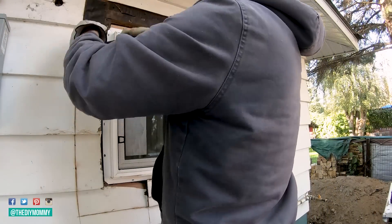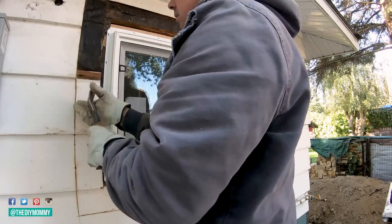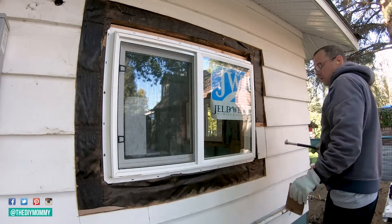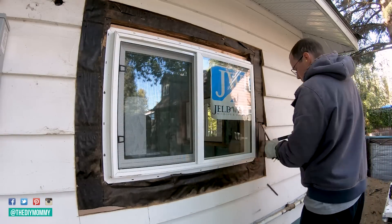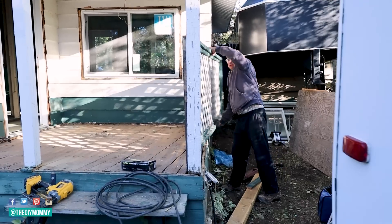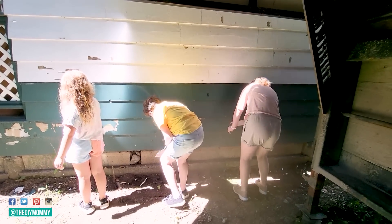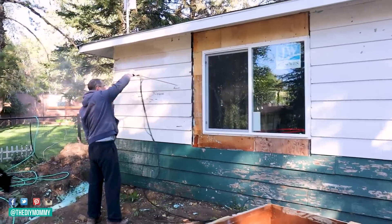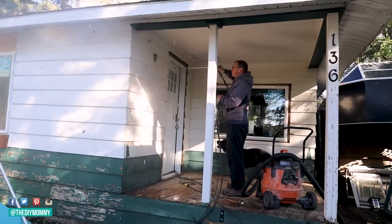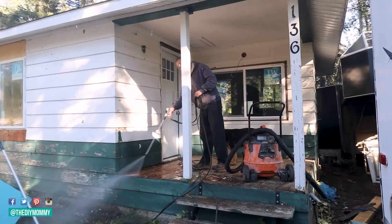Sean is removing the siding around the window so he can put some wide white trim there — I wanted that to give the exterior more of a modern look. Now he's removing all of the old railings and we're going to replace those with something new and a lot more safe. We scraped all of the siding and I sanded it, then Sean is giving it all a really good power wash to remove all of the dirt and debris.